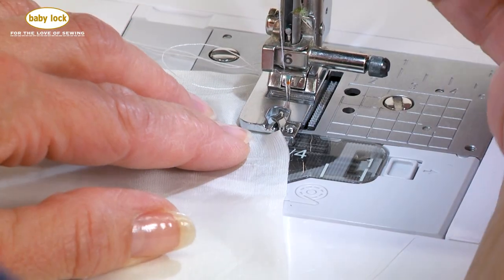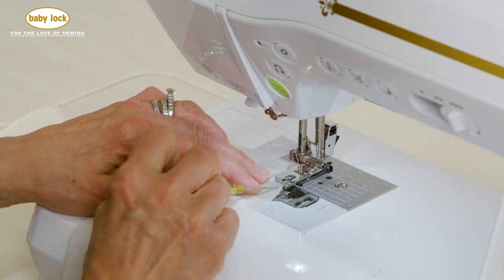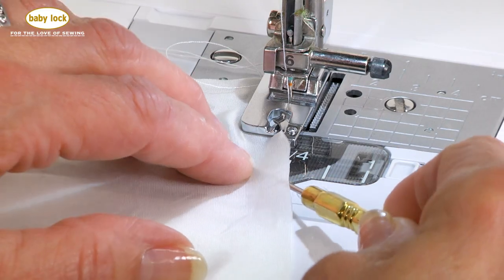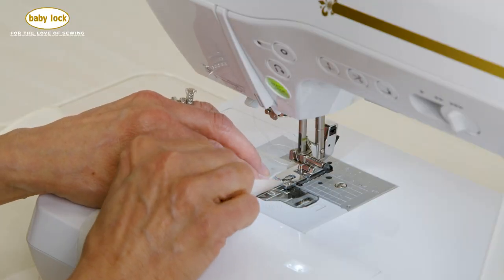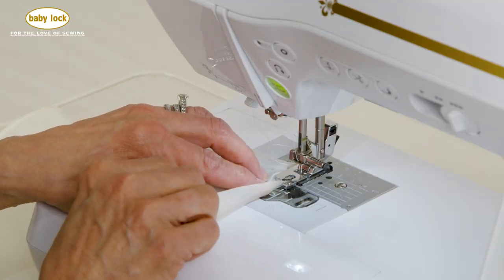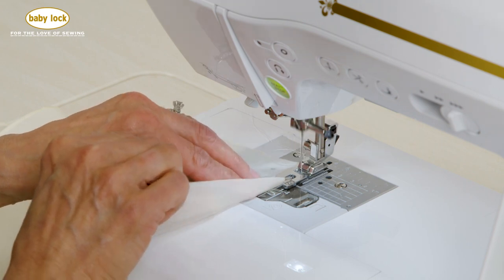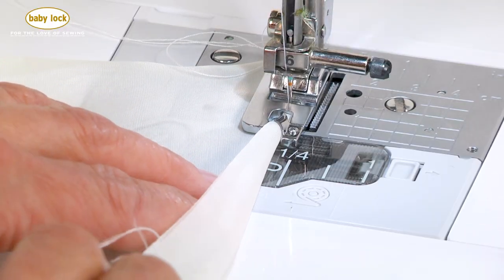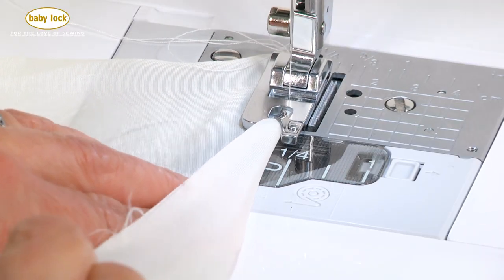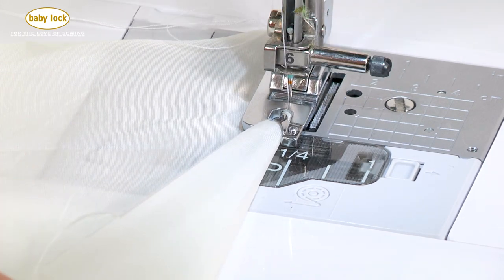Watch how I take the fabric here — what I'm going to be doing is I'm going to be forcing it to curl around. I'm going to be lifting up here using the stylus only so you can see what I'm doing. When you're working with this foot, the very first few inches of the fabric is not going to be beautiful. I'm going to be forcing the fabric in, and notice how the curling process is beginning.